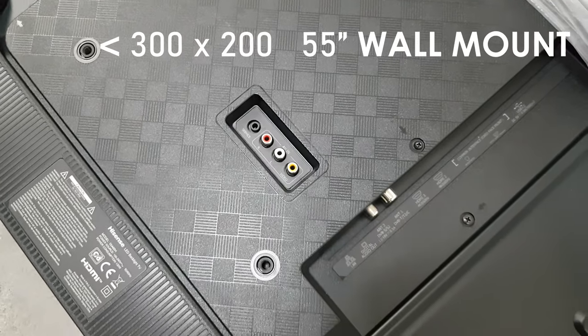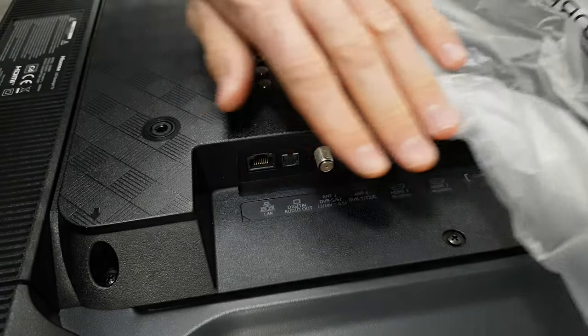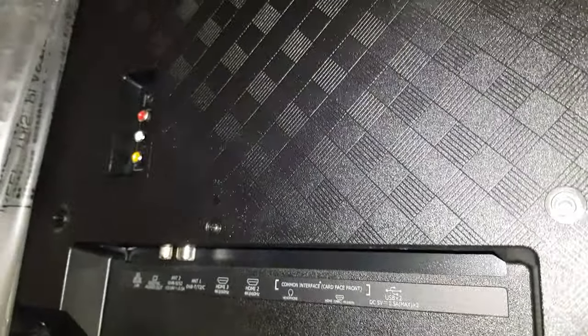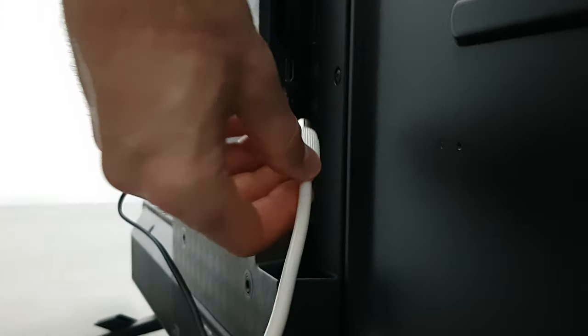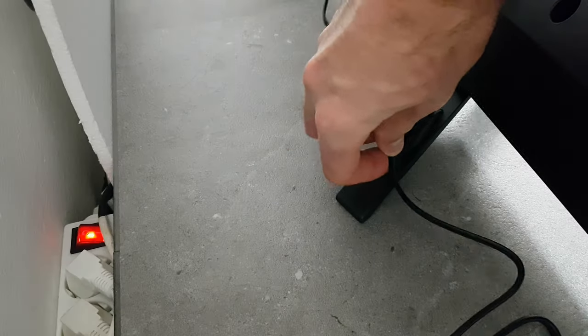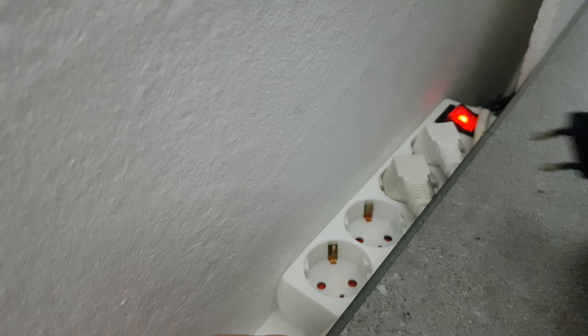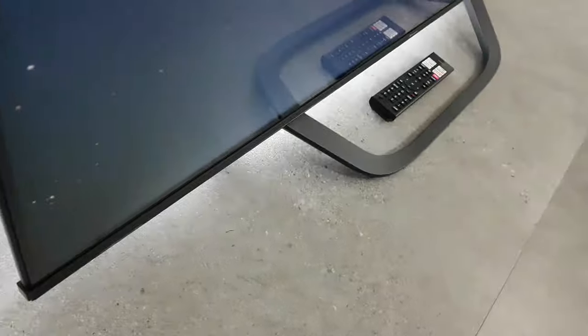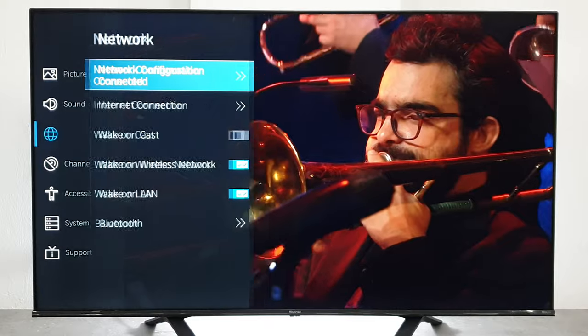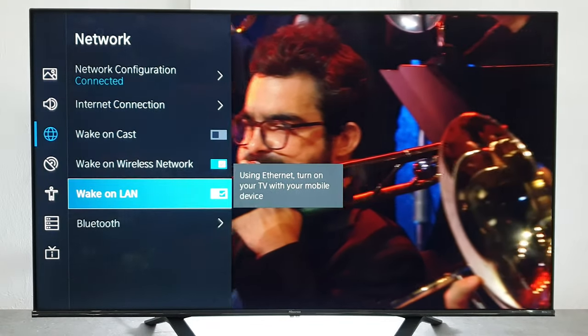The A6 provides a decent number of inputs: 3 HDMI and 2 USB ports among its connections. These support advanced features like ARC for sound and gaming mode — more on that in the gaming section of the review. There is also optical audio output, which is rare these days. If you still like to watch traditional TV, you have terrestrial and satellite inputs. For everyone else, there is smart wireless connectivity with the latest Wi-Fi and Bluetooth 5.